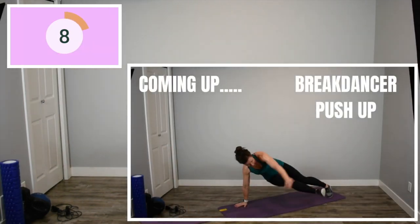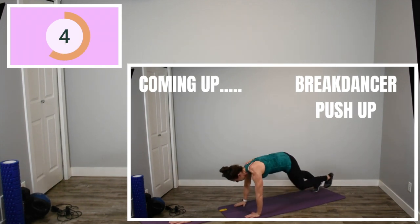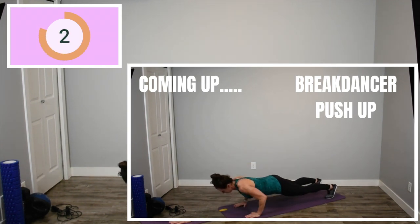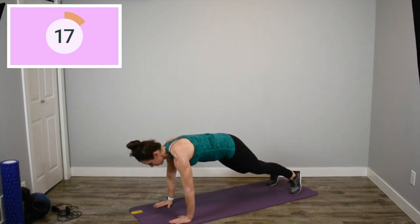Up next, we've got break dancer pushups. If you need to pause the screen to really see what I'm doing here, go for it. We're doing a pushup with a kick through to add a little bit more core. If you need to drop to your knees for your pushup, that's totally fine.